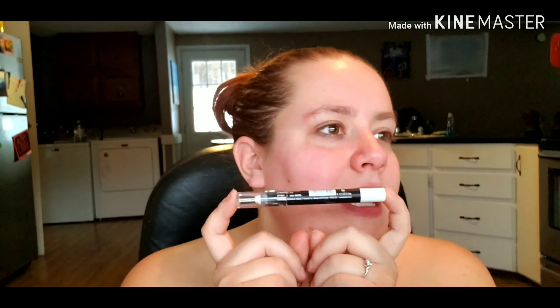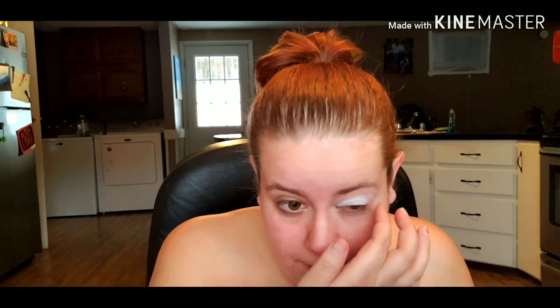To start this look, I've already gone in and primed my eyes. Then I'm going in with this white cream pencil, filling in the entire lid of one eye, and using my finger to smudge out the edges.